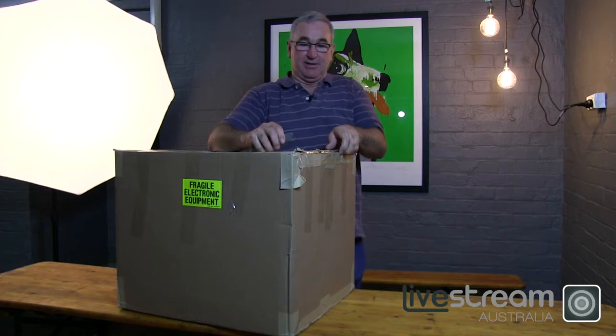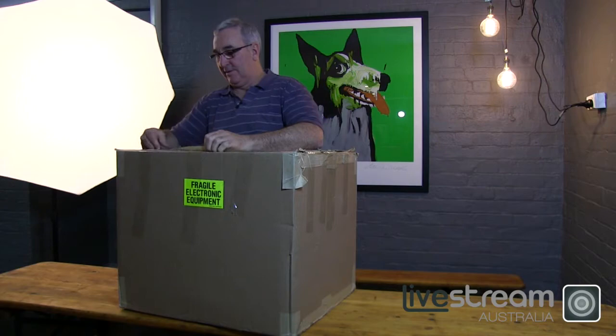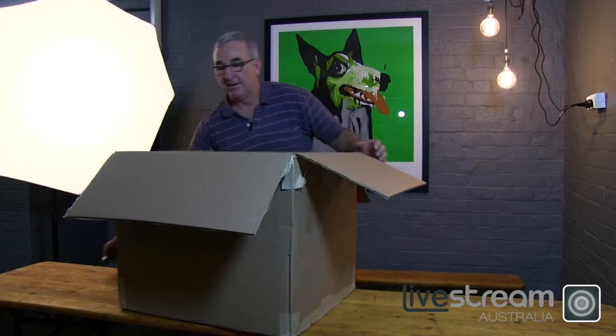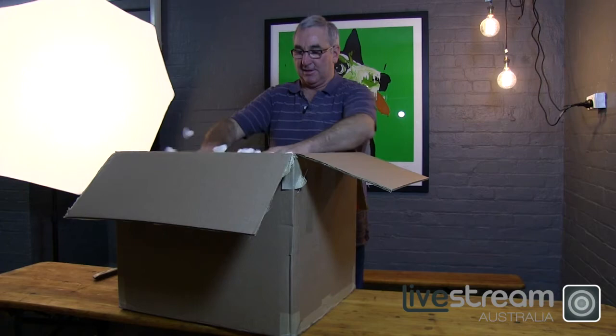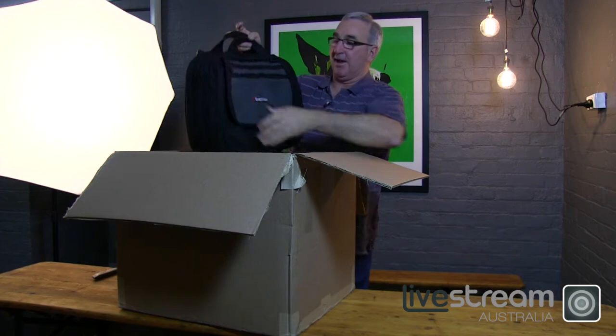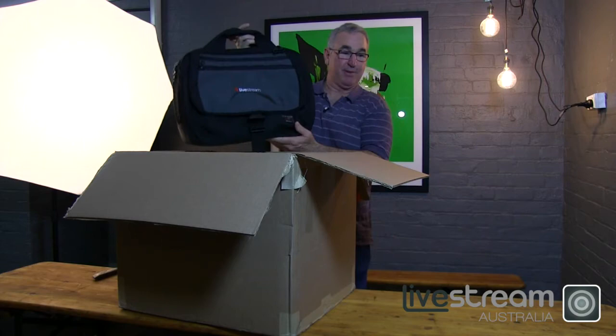So let's just have a look at what you get when you open up the box. Lots of careful wrapping. The unit itself actually comes in a protective designer bag. We pull out the bag and this is its actual carry-on flight bag, which is quite nice. Made in the USA — it's a Tom Bin bag.